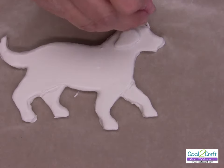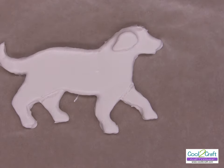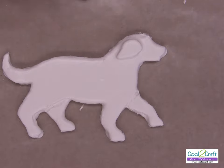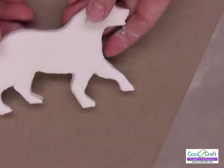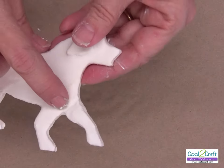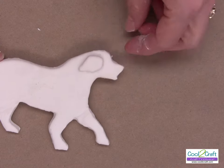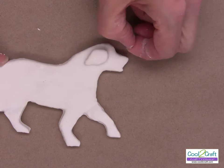I think we are ready to let him dry. He takes about maybe 30 minutes to an hour, depending on the temperature. And then this is what you have — it's hard. You can see where I put the detail in the legs and his ears already.